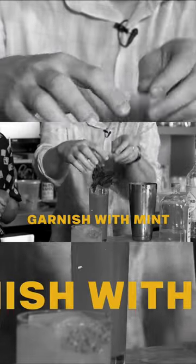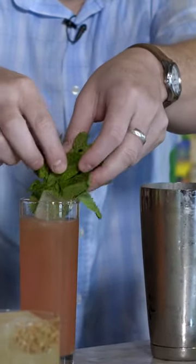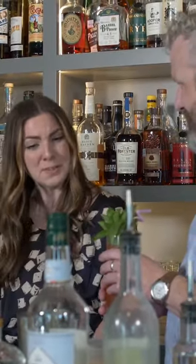Just tuck it all in there? Kind of bunch it in together so that it fits through the ice. And then would you like a straw? Yes. These are balanced cocktails.